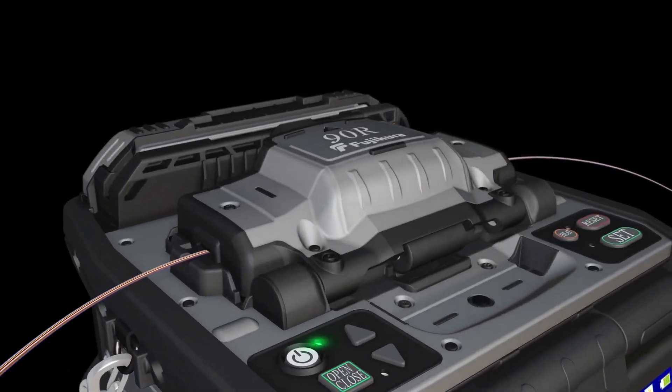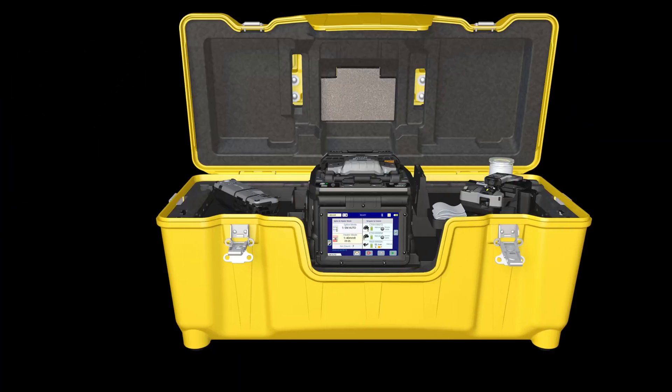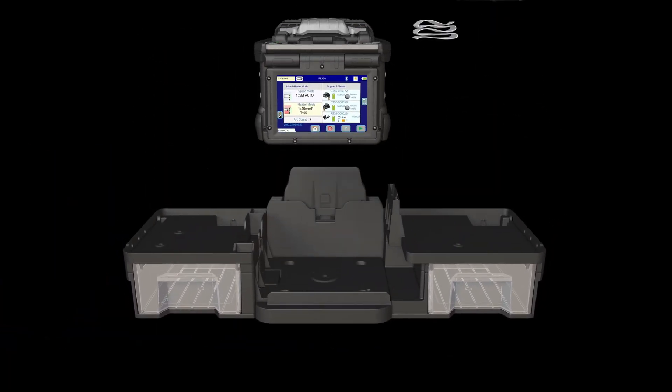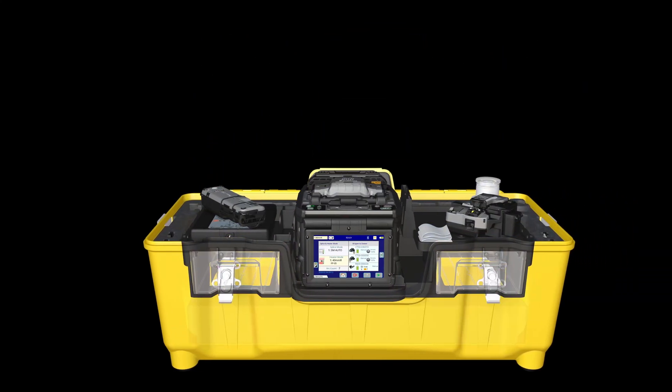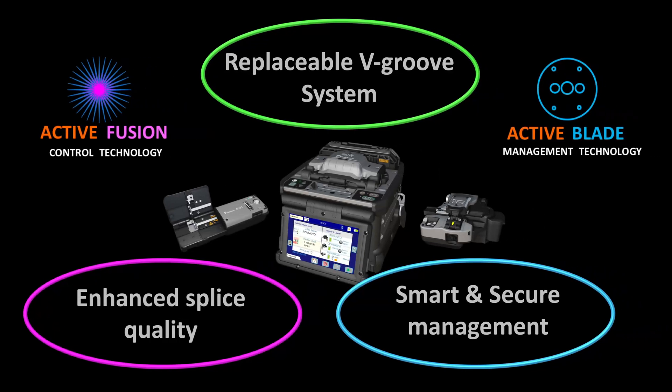Other useful features include the 90R's automated wind protector. Its carrying case includes a removable work tray that can separate to become a compact splicing work area. The tray has enough storage space to house and protect tools and accessories. If you're ready to improve your splicing operations, choose the Fujikora 90R kit as your mass fusion splicing solution.